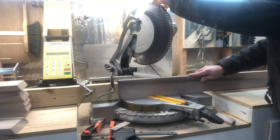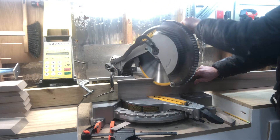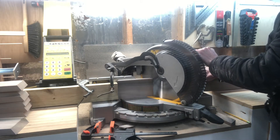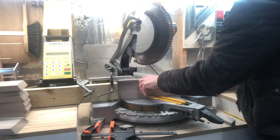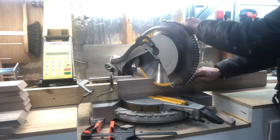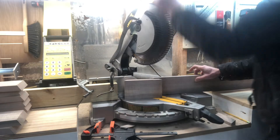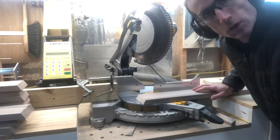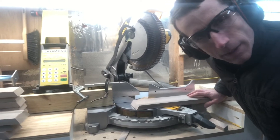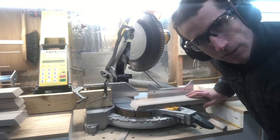I hold the saw down until it stops and flip it over. If you do this project right, there won't be any scraps and it will turn out really good — not very much waste, just a little at each end.